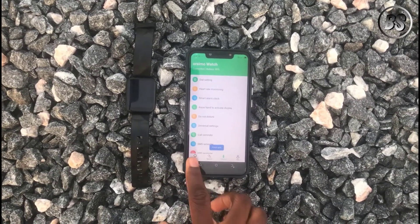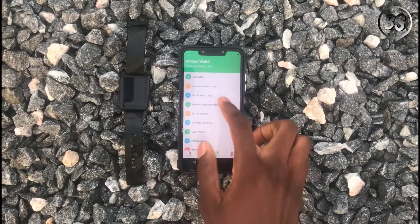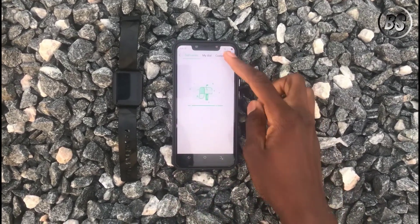Quickly set it up and make your way to the Device tab. While there, open Dashboard and click Custom Dial.